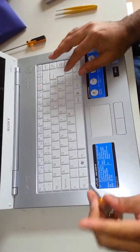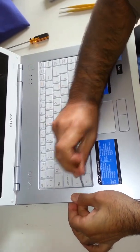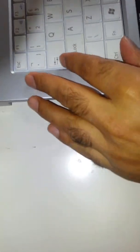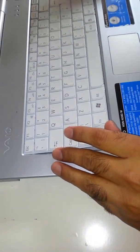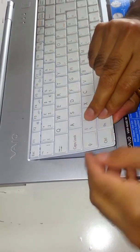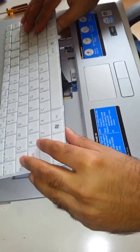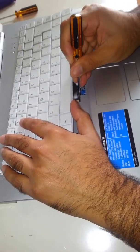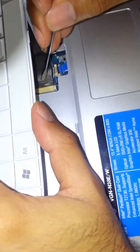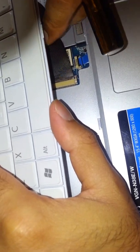Now we need to lift the keyboard. It is a bit tricky to do when holding the camera. You need to remove them and it is going to slide up — just slowly lift it up. There we go. Now be careful, don't pull it because it is still connected to the motherboard. So we just need to open these hinges, as you can see down there. Then just pull it out. There we go.